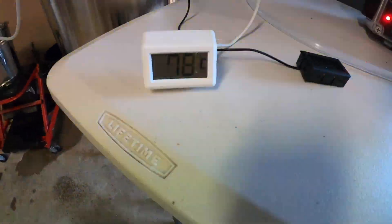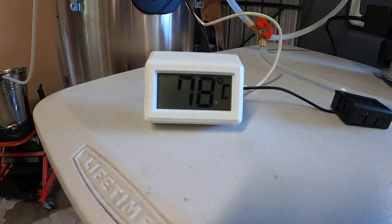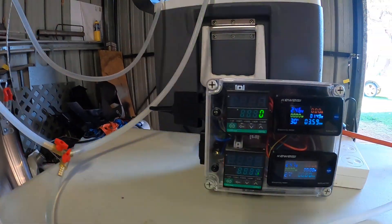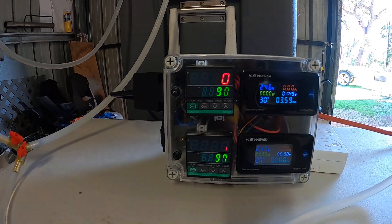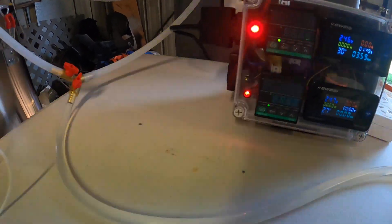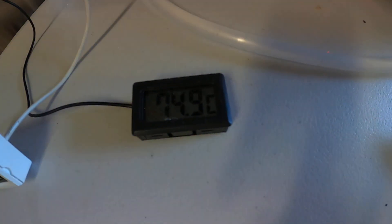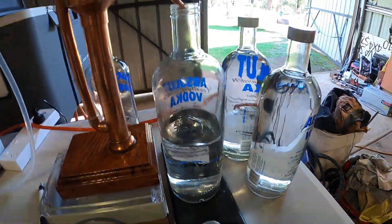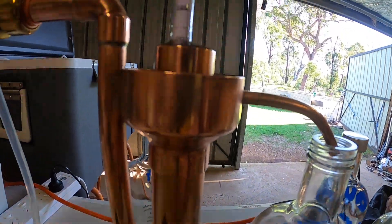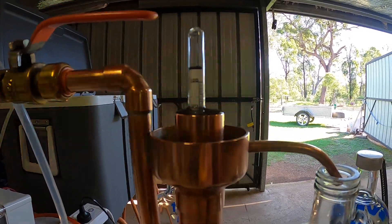Still running at 78 degrees at the top of the head of the column. I haven't touched anything on the PID — it's still set at 90 degrees. The water temperature on the reflux is 74.9 degrees. Still getting about 90% ABV.